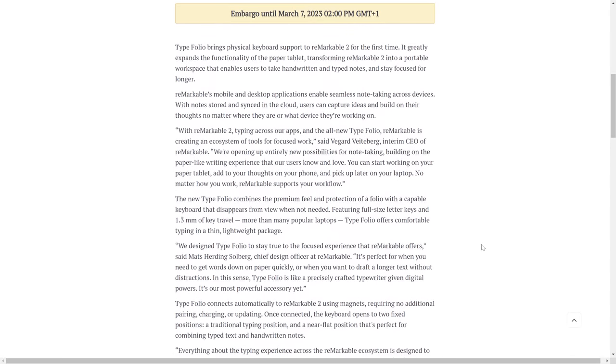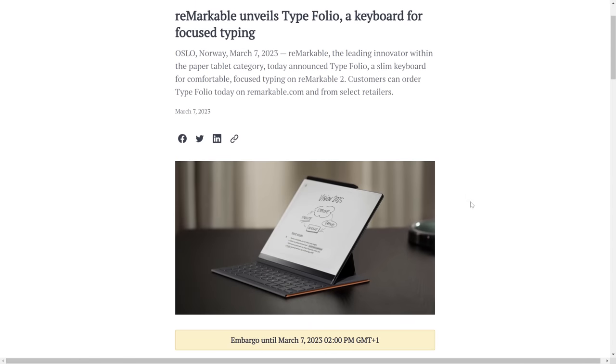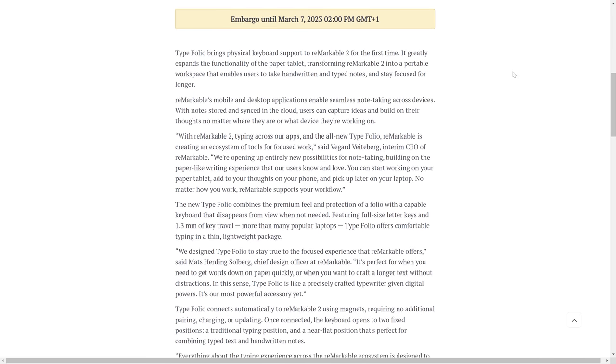Some of you may remember when I was talking about OS 3.0 — one of the problems was you have typing but there's no Bluetooth on Remarkable 2, so you can't hook up a keyboard. Wouldn't it be great if you had a keyboard to actually use that feature? Well, now you do. The Typefolio brings physical keyboard support to Remarkable 2 for the first time and greatly expands functionality.